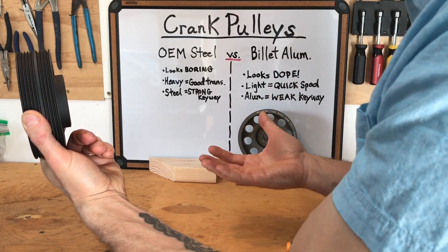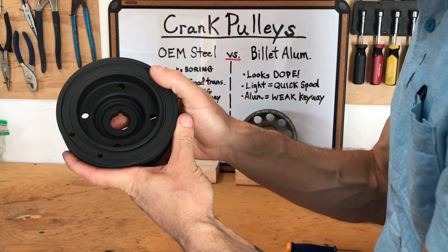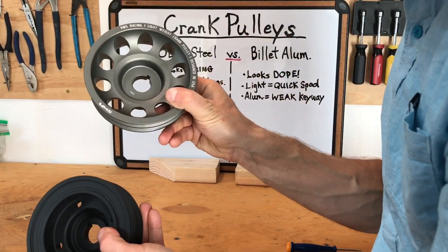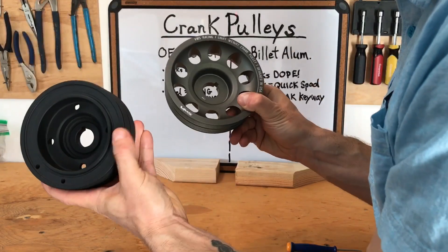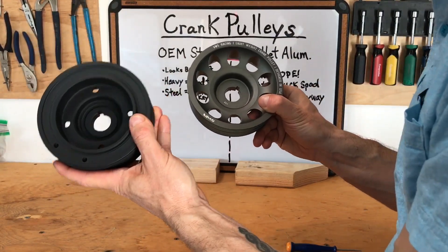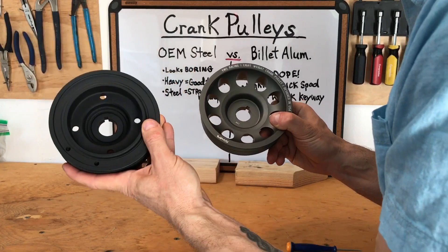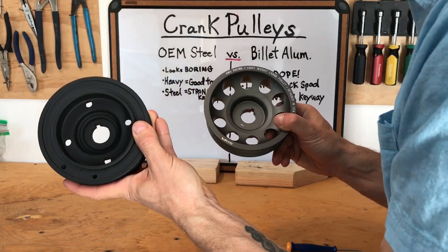By dampening those crankshaft harmonics and lessening flex, you reduce the beating taking place in the bearings and preserve the crankshaft bearings — allowing them and the engine to last much longer. An OEM crankshaft pulley can actually save your engine from damage compared to using an aftermarket pulley. For that reason, I'm definitely going with the OEM crankshaft pulley, which acts as a dampener, not just a pulley.